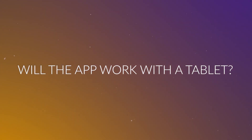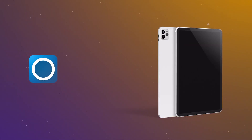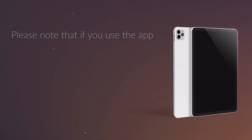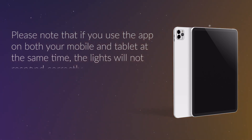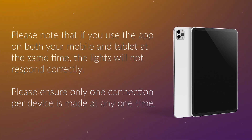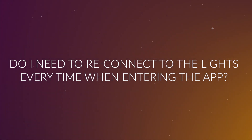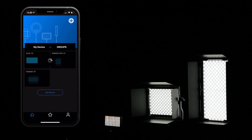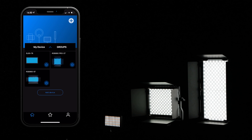Q5: Will the app work with a tablet? The app will work with a tablet equipped with Bluetooth capabilities. Please note that if you use the app on both your mobile and tablet at the same time, the lights will not respond correctly. Please ensure only one connection per device is made at any one time. Q6: Do I need to reconnect to the lights every time when entering the app? Normally, the app will reconnect to devices within range automatically. Should any devices fail to connect automatically after a period of inactivity, just tap on the grey device icon to reconnect. However, if the connection has failed, please delete the existing device icon and try reconnecting again.